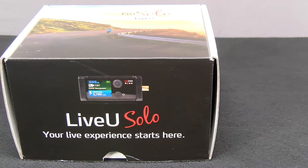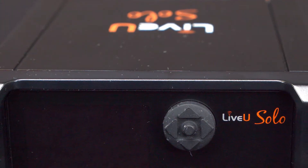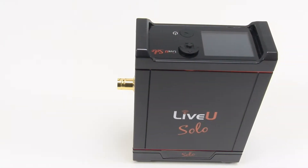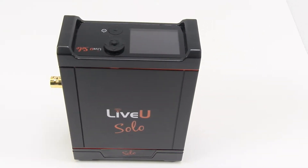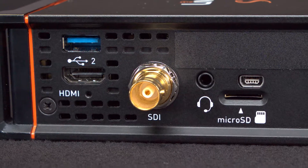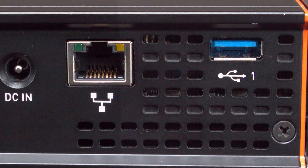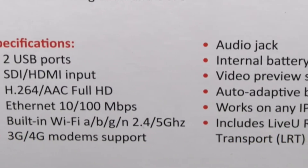LiveU has been making video encoders and related equipment for years, but the LiveU Solo is a product specifically intended for those interested in live streaming high quality HD video on location. The technology to do this is contained in a tiny battery-powered enclosure weighing about one pound. With this little box and an HD camera, you can live stream from anywhere. In technical terms, the LiveU Solo is a small form factor HD video encoder that allows you to plug an HD camera into it using either an HDMI or SDI connection along with audio.